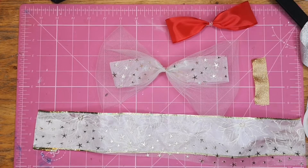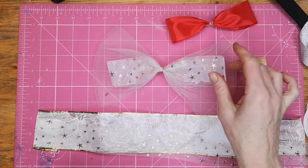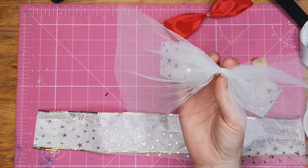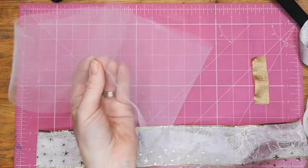Welcome back everyone. I'm going to show you how to do a variation on the decorative bow. So to get this type of bow at the back with the net, I'm just going to show you how we do that.